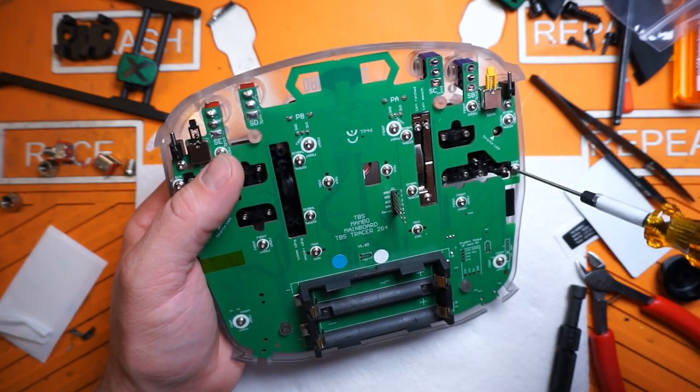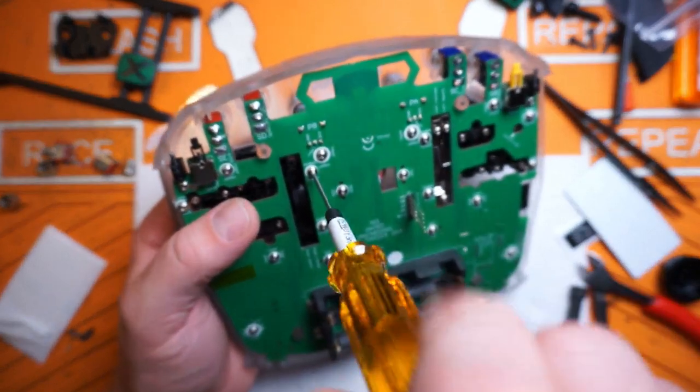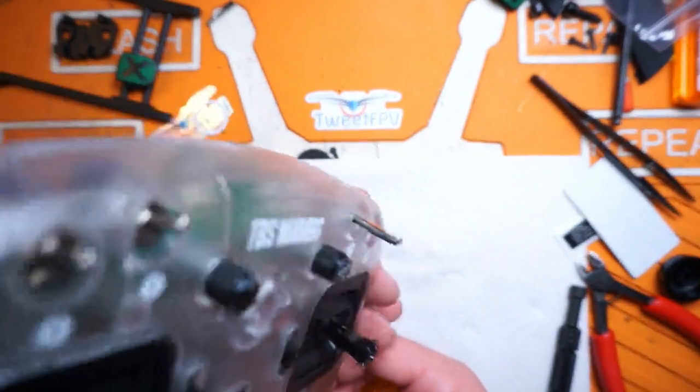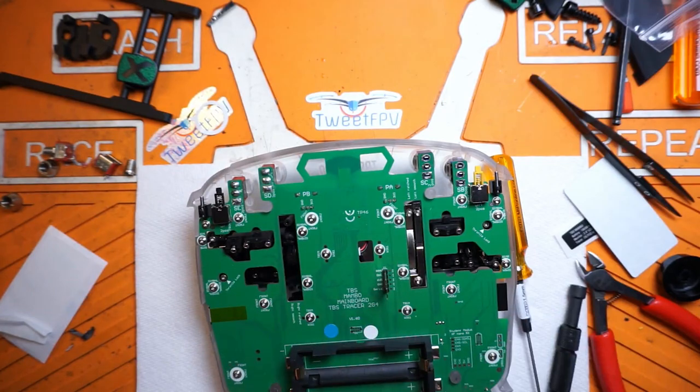Got the five front screws tightened down really well. Go back around and tighten down the gimbals - four screws for each gimbal, then 10 for the entire back PCB. That feels a lot better. Now that's all installed, we've got to get around to soldering those switches back in.